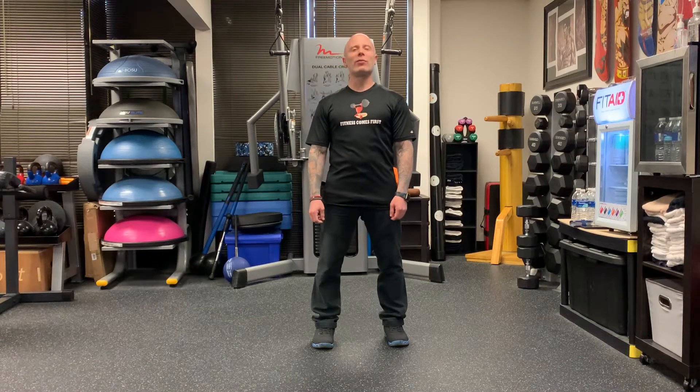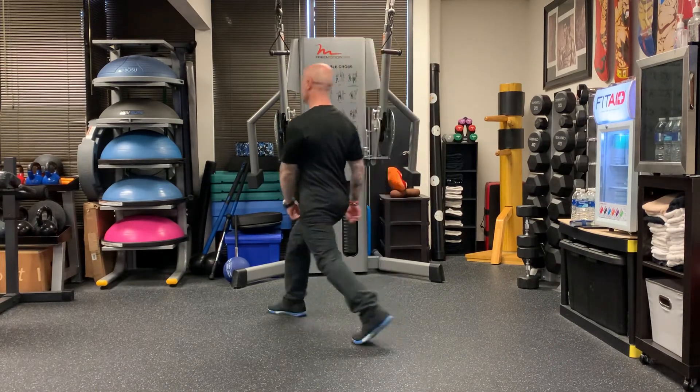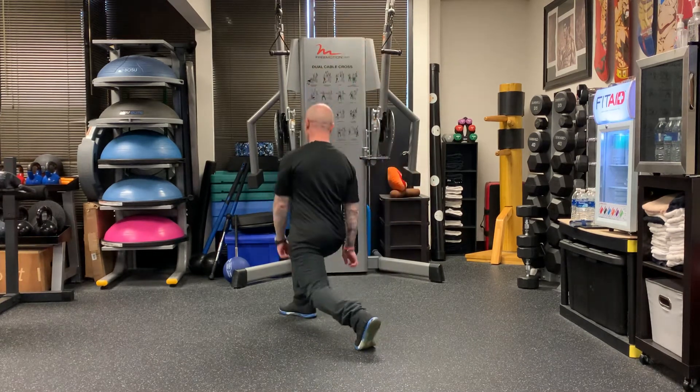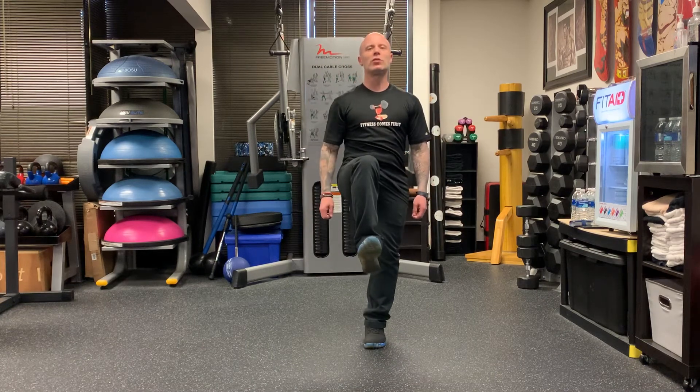All right, we're working balance today. We're going lunge to balance in a transverse plane, which means rotation. So you go ahead and do your rotational lunge, and then when you come back, you go into your single leg balance. So rotational lunge, and then you come back into your rotational balance.